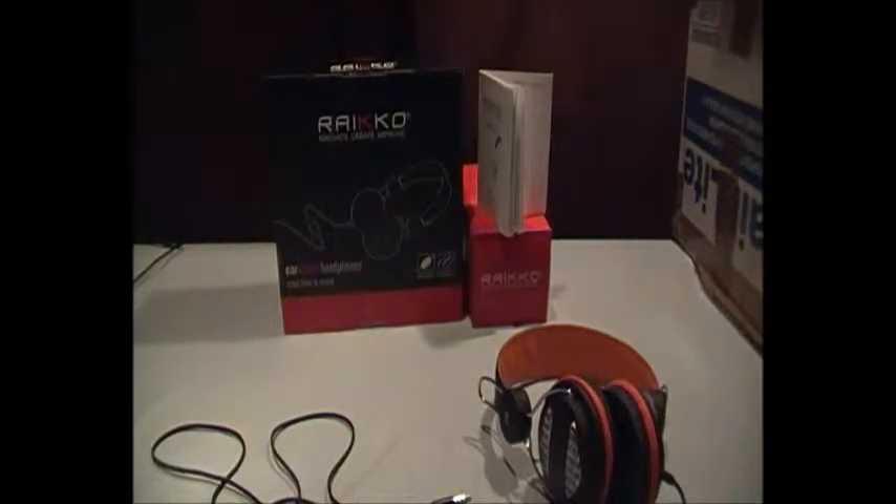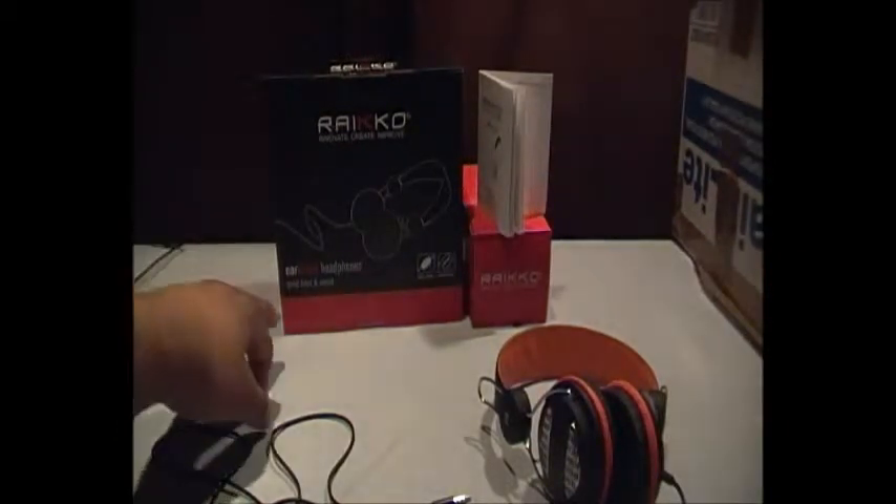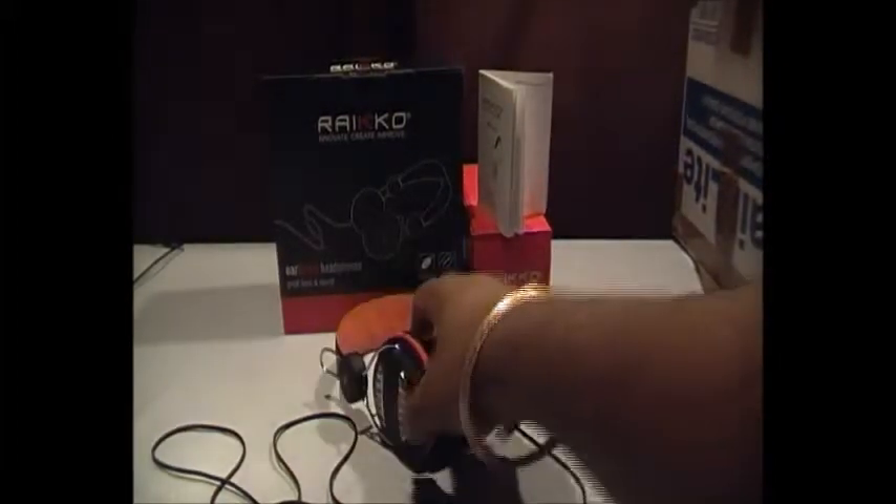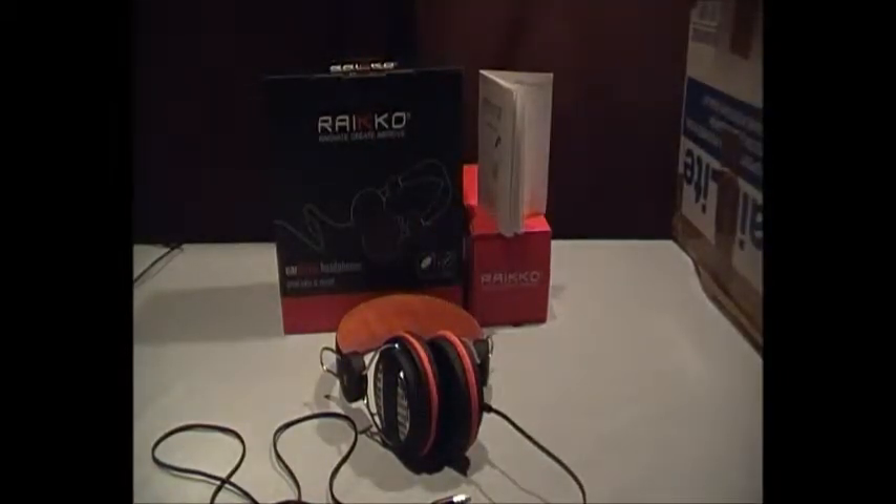I've got to say it really does do what it says on the box — great bass and sound. You get that bassy sound without losing any of the treble, which is great. It goes up to a great volume as well — it can go really loud but still keeps its composure with the sound. It doesn't fuzz at all — very, very good.